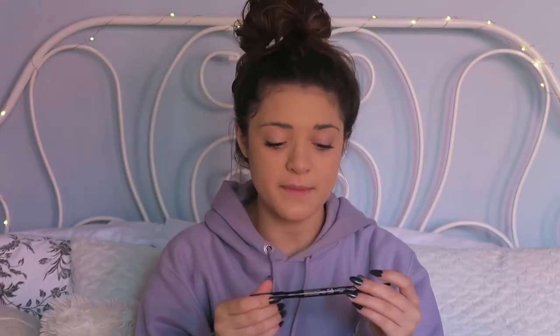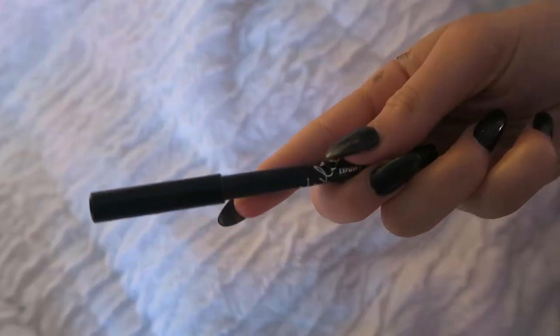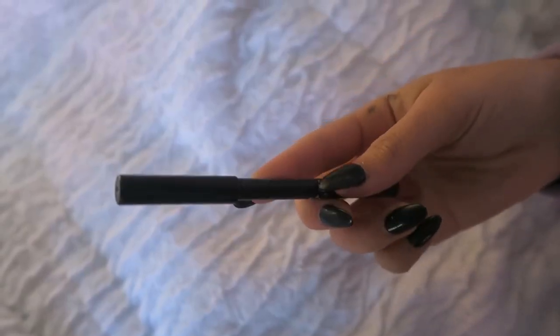This is a NYX eyeliner — it's amazing, it has two sides: a liquid side and a crayon side. I'm just going to do my waterline really quick. Now on to eyebrows — I'm not great at them, but I have really dark eyebrows so I don't need to fill them in a lot. Since I'm going for a natural look I'm probably just going to shape them.